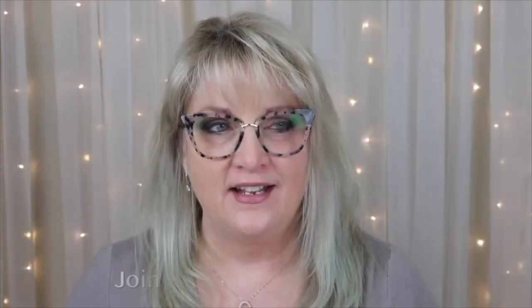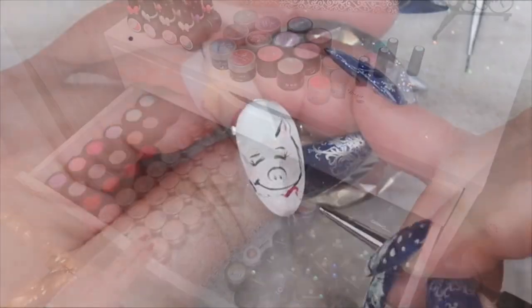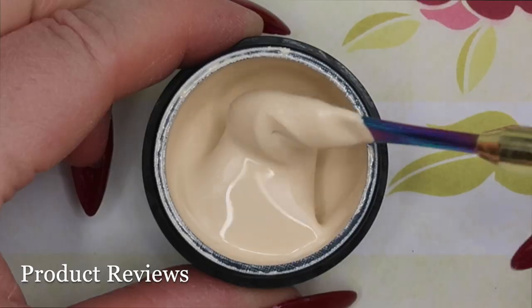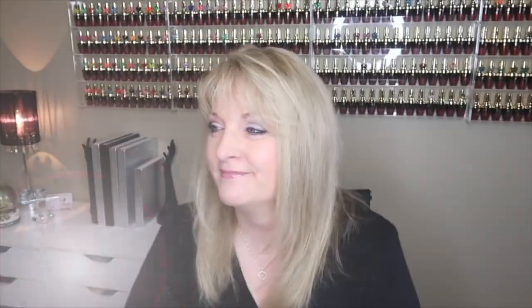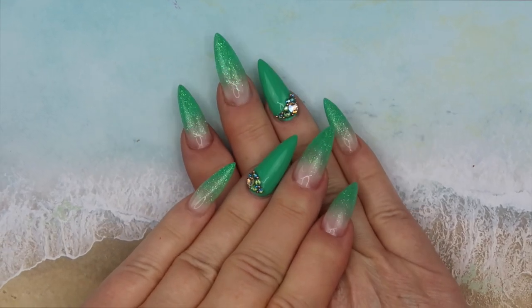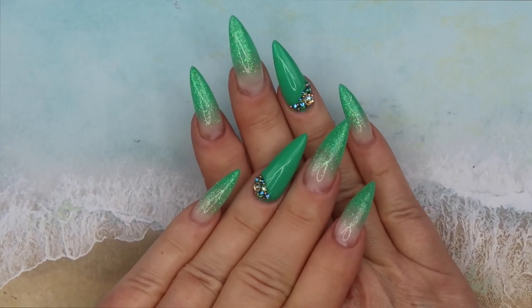So with that said, let's get onto the watch me work using Magic Gel. These are the nails I have on right now — in this video we're going to take these off and start from scratch.